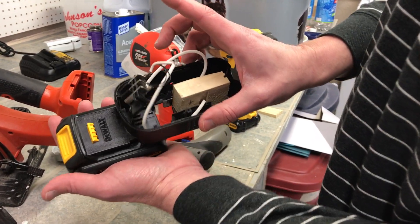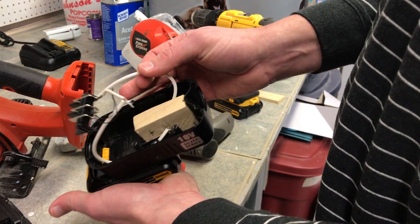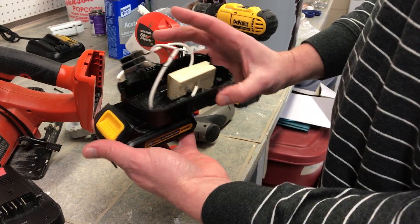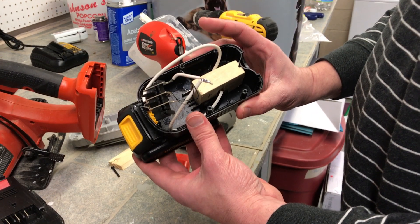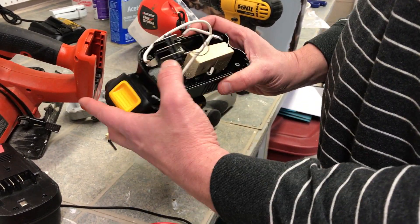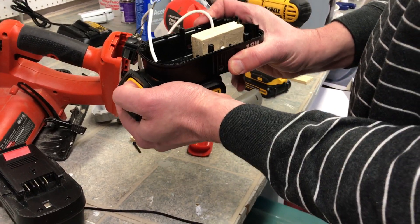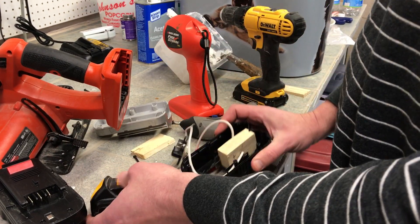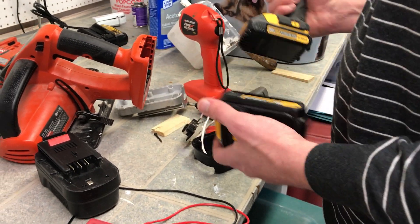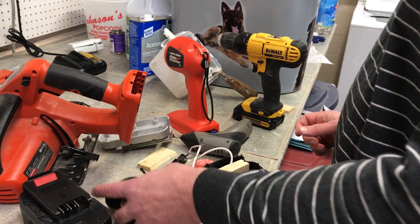As you can see it catches in here, stays in there, and locks in place. It's more about being crafty with a Dremel than anything else. One warning others gave: don't overuse these things, as the protection is supposedly in the tool, not in the battery. Good luck, everybody — hope this helps.